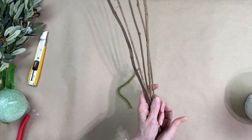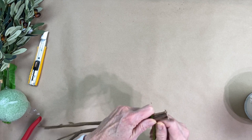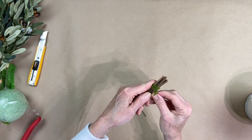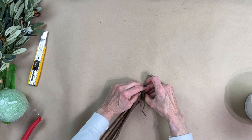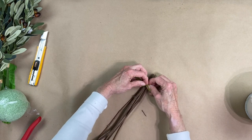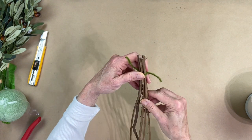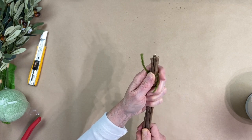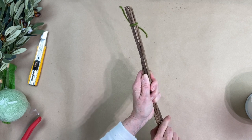Next, I'm taking my stems, making them even at one end, and securing them with a piece of floral wire — though it doesn't really hold very well, so I'm just going to tie it. It's more like a string. Now I'd like to braid it as best I can; I know it's not very pliable, so I'll just do the best I can to make it look a little braided.